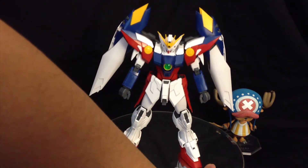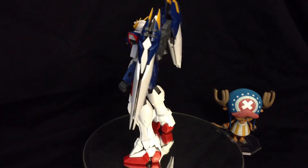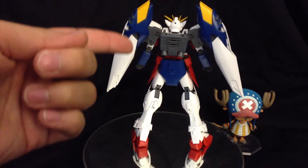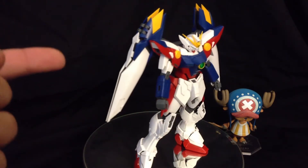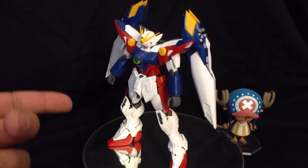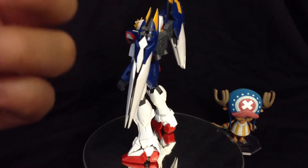If we give him the good old 360 look, we see that the wing binders look pretty decent. The wing unit looks pretty decent too. From the backside he also looks really good. Overall looks-wise, this kit is doing a very good job. There's not too many weight issues or anything just standing by itself. And when you open up the binders, it looks even better.